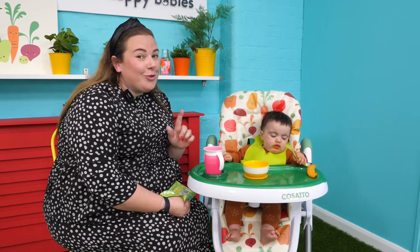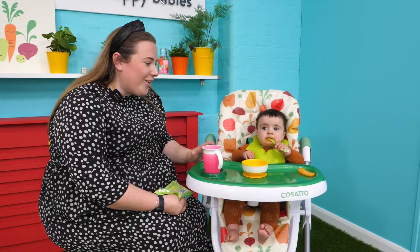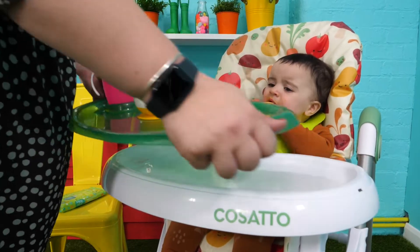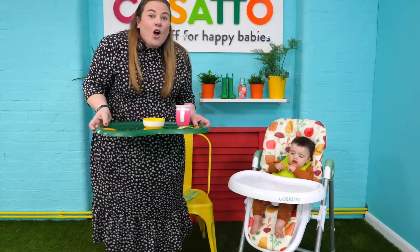Weaning is not only about the food journey but also the cleaning one. The great thing about this product is with the double tray you can just click it off and then you've got a clean tray underneath.